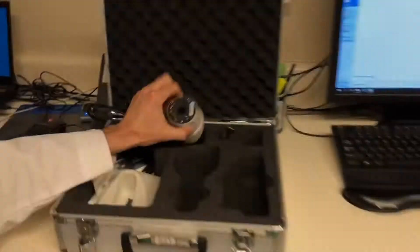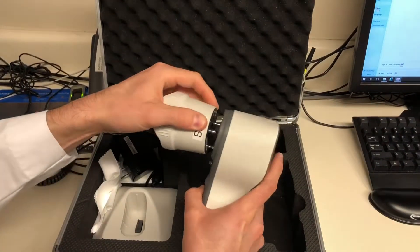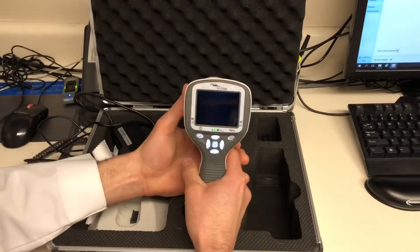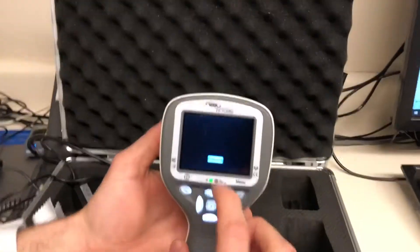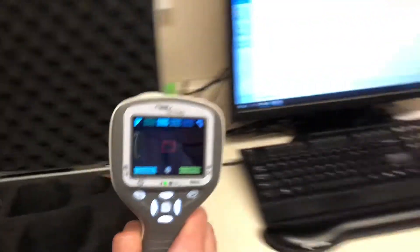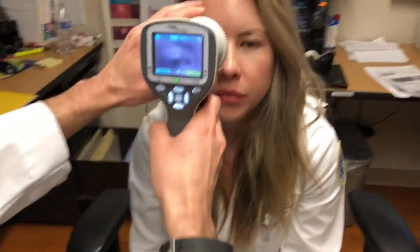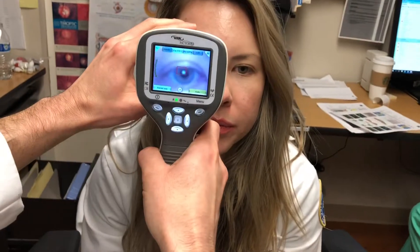Now I'll show you how to use the anterior module. I'll pop the retina module off — this is the anterior module, goes in this slot. Same thing: line it up, pop it on. It recognizes when it has the anterior module attached, so it will calibrate it.